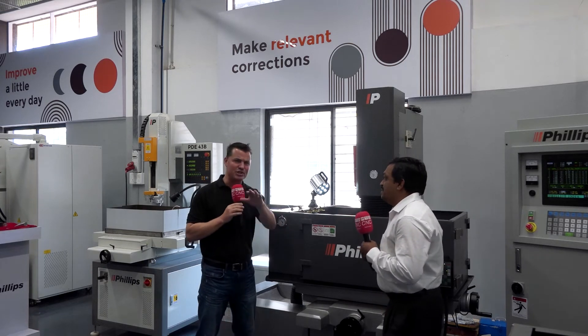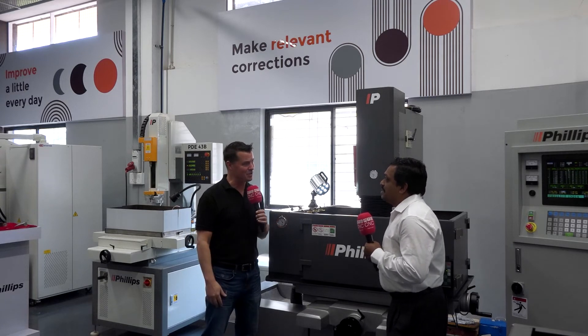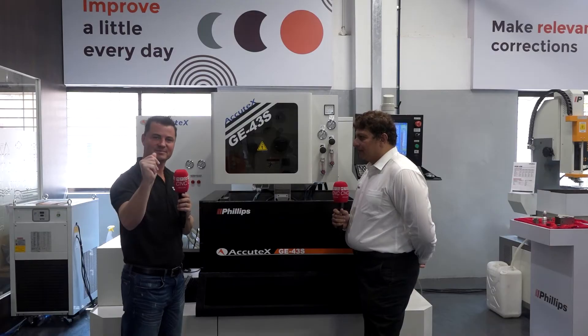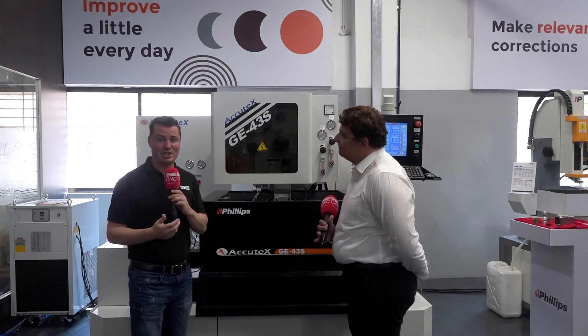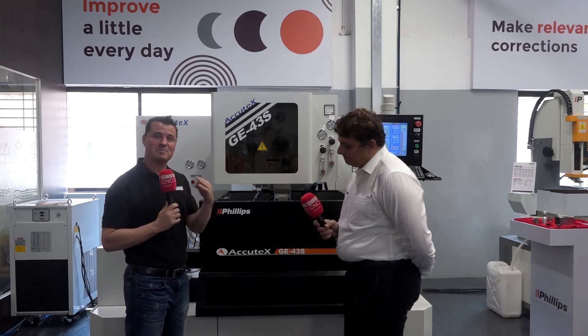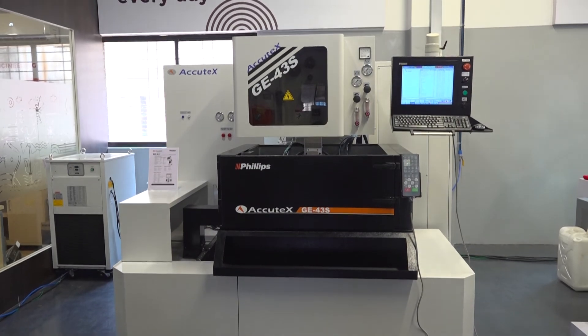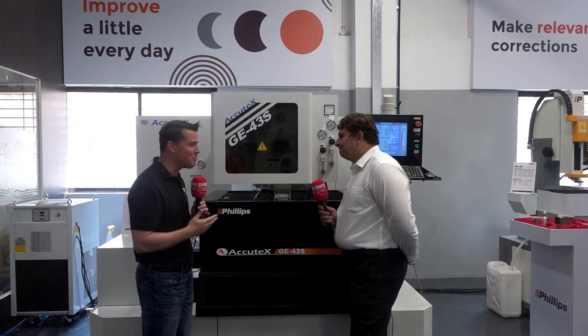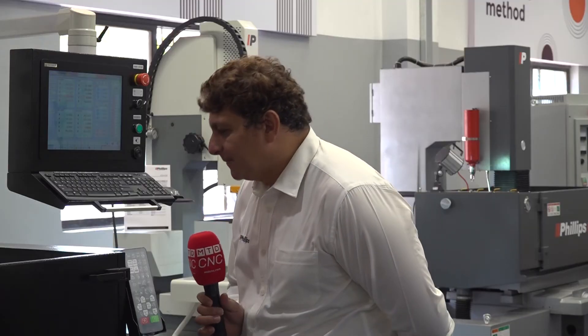Thank you so much for sharing this information with the audience. Let's move over and talk to one of your other colleagues about the wire EDM. Now we're in front of the wire EDM and I'm with Chandu. We're going to learn more about the specific attributes of this AccuTech slash Philips machine. Let's talk about the benefits of this wire EDM.